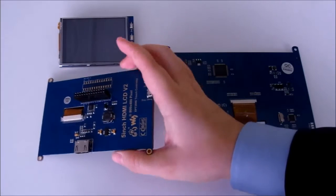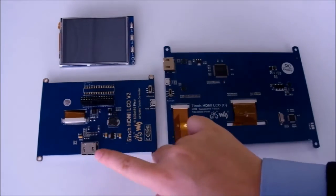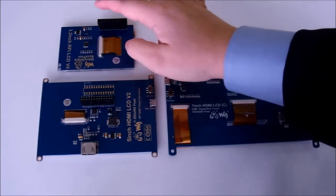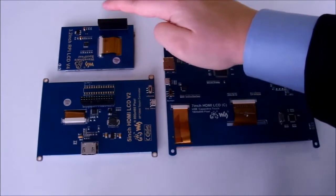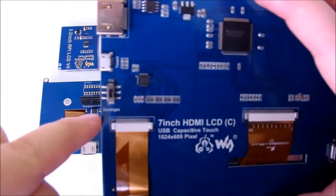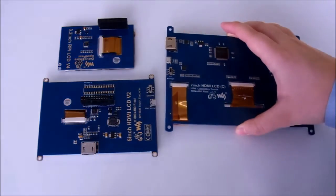The different models also have different ways of connecting to the Pi, which you should consider depending on what projects you want to use the screen for. The models use HDMI and USB, or GPIO pins and HDMI, or just GPIO. The 7-inch model also has a switch on the back of the screen to turn off the backlight.